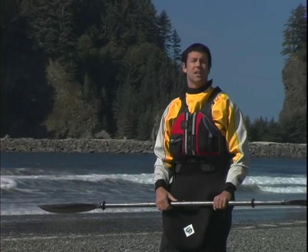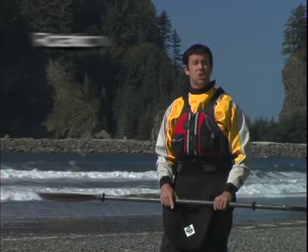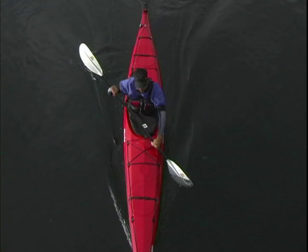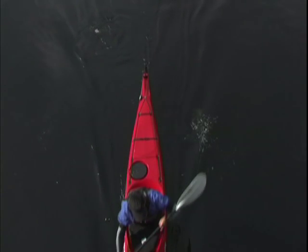Your body is like an elastic band, and once it's wound up, you'll have a lot of potential energy at your hands. Rotation refers to the way that you'll use this energy to power your forward stroke. Your body should be wound up and your paddle firmly planted during the catch phase. You'll now pull on your paddle and drive your kayak forward using as much of your large torso muscles as possible. Your arms are really only a supplement to your forward stroke — the real power comes from your stomach and side muscles.